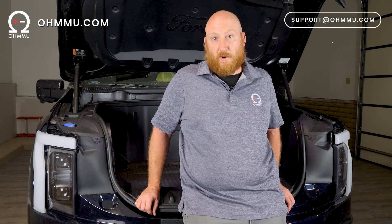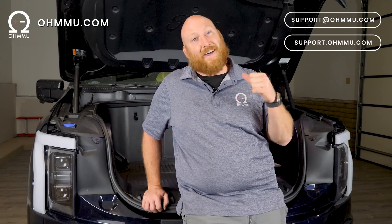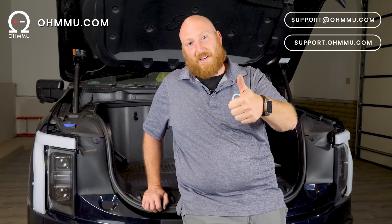And that is it for the install. Check us out at ohmu.com. If you have any questions or want to reach out to us, you can email us at support.ohmu.com or go to our support page at support.ohmu.com. That's it for today — enjoy your vehicles and keep on rolling on.